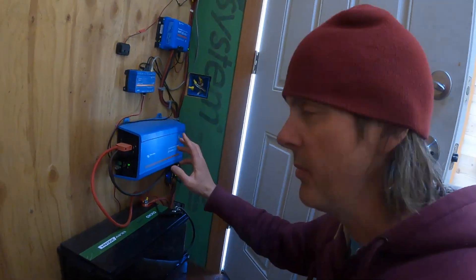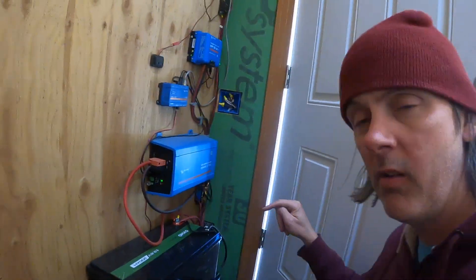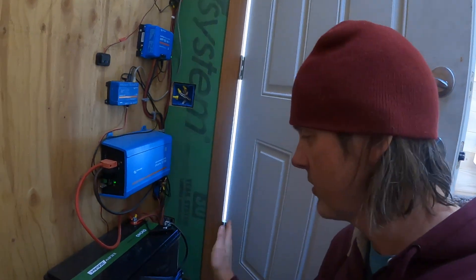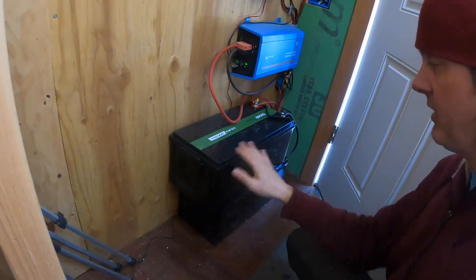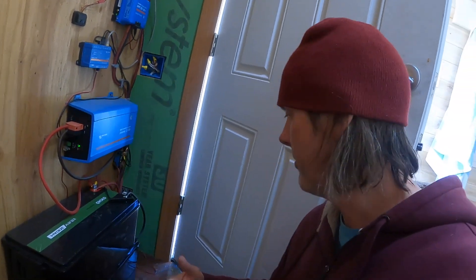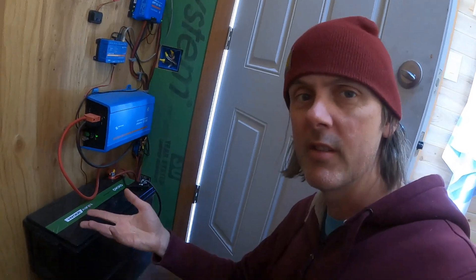One thing to note: this wall is insulated, and so is that wall and the floor a little bit. So basically this battery box is just going to be three sides — this side, this side, and a top — and we're going to insulate that and rely on the insulation from the rest of the building to insulate these batteries.